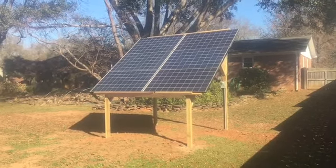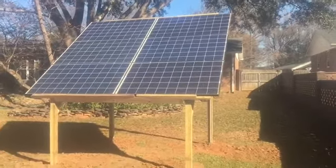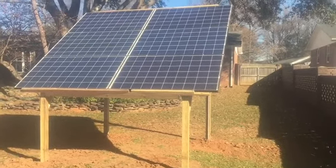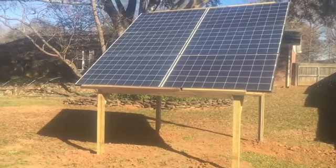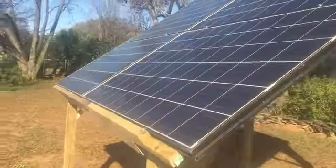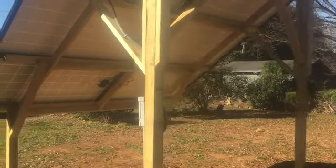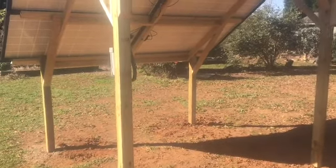Welcome back to Base Camp WNC. We just got done installing this 5,000-watt system. We've got a 5,000-watt burner and six 250-amp panels on this wooden structure right here. They're going to enclose it later on — the gentleman is talking about making a place to park his lawnmower and garden stuff in here.